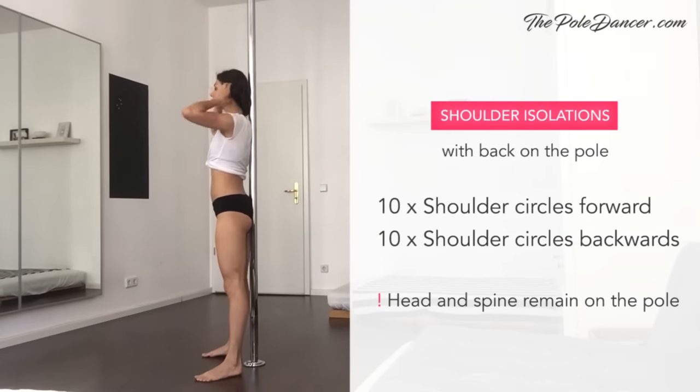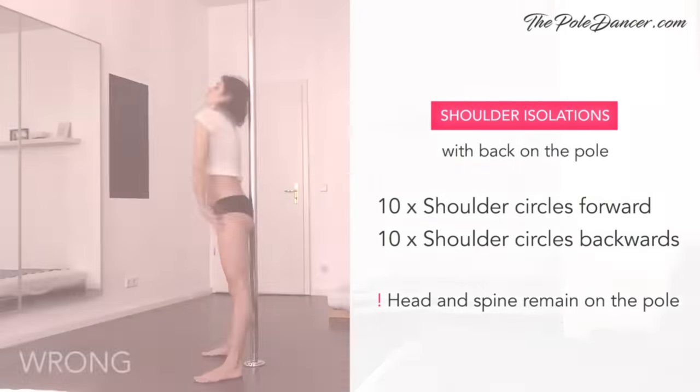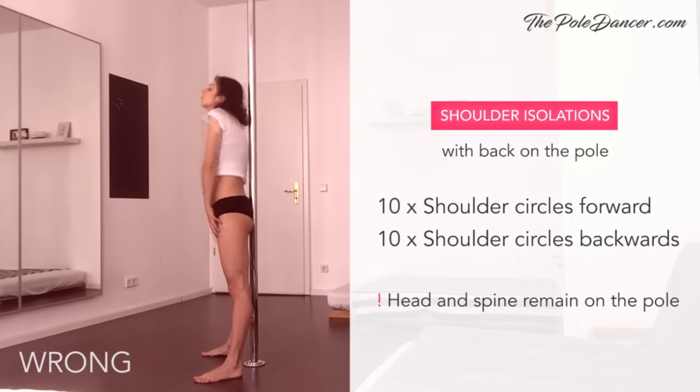We're going to start with shoulder isolations. Stand with your back to the pole, with your head and spine touching the pole. Circle with your shoulders forward for 10 times, but keep your head, chest, and hips still. Change directions and circle to the back. If your head and your spine come off the pole, then you're doing it wrong. This is what the incorrect version looks like.